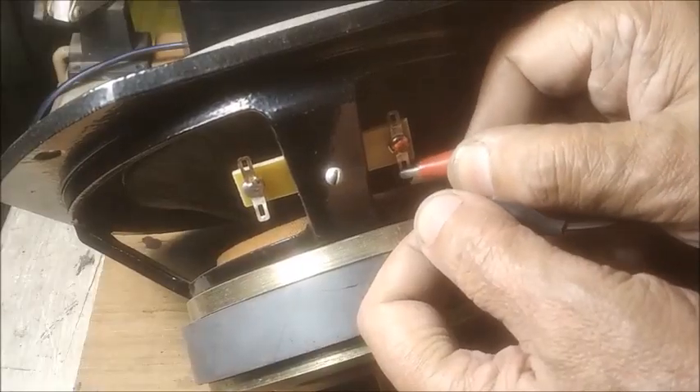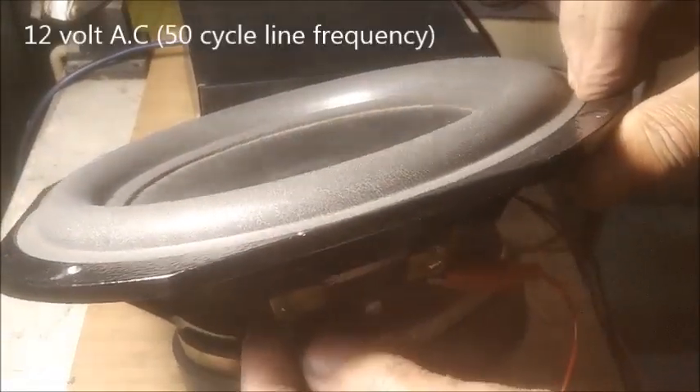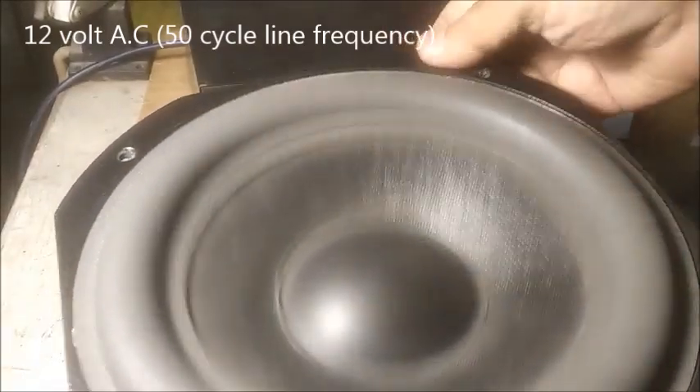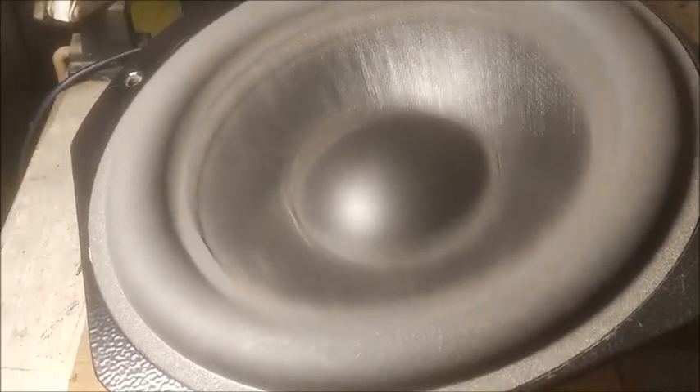Now the 12 volt AC leads are being connected to the terminal and we see the vibration of the paper cone at 50 hertz line frequency. For a good speaker the cone will move freely and there will be no other noise.